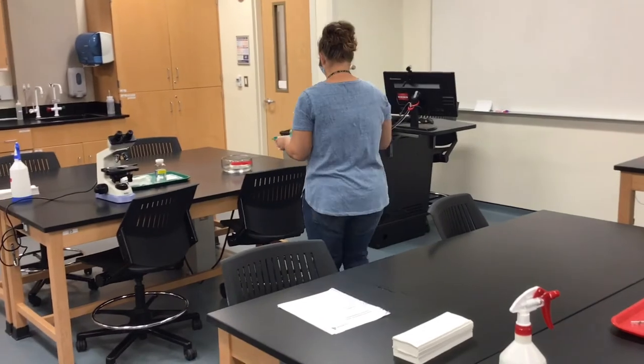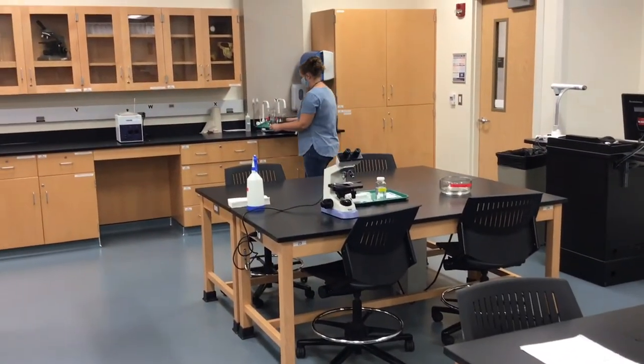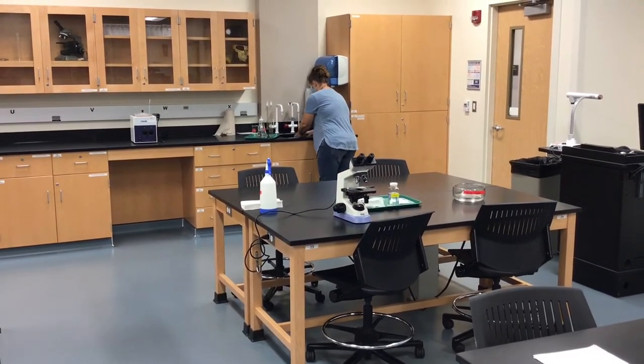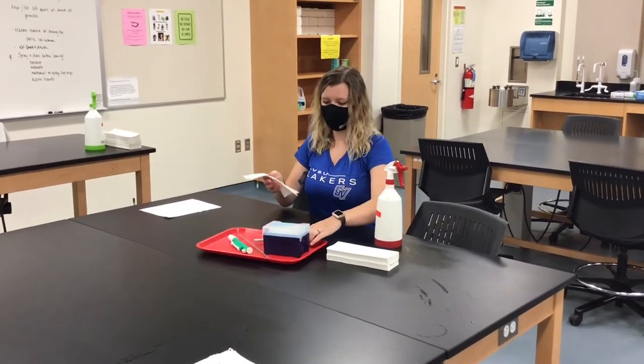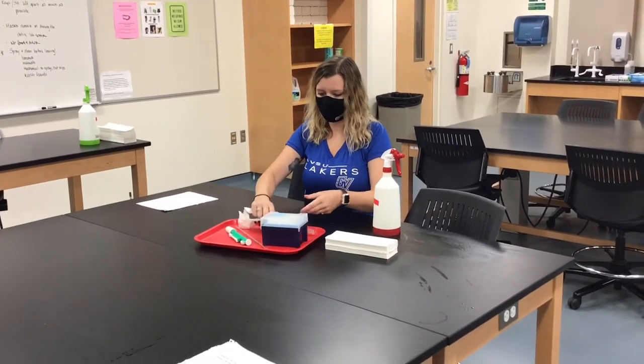Once the lab is over, you must clean and sanitize your workstation. Any non-equipment items such as beakers, flasks, and tubes can be washed in the sink with soap and water. Any equipment with internal components or that is electric can be wiped down with a paper towel and ethanol — this cannot be sprayed directly.